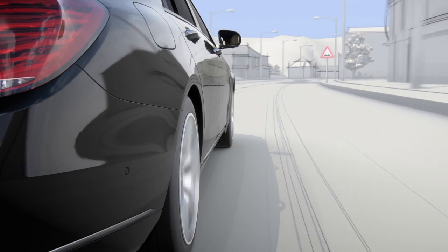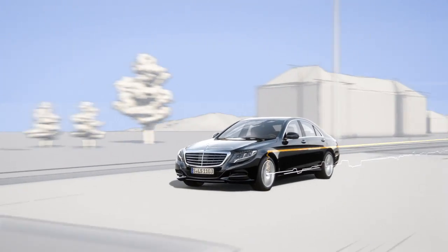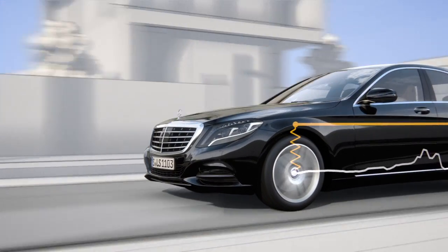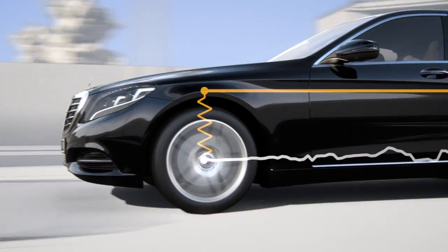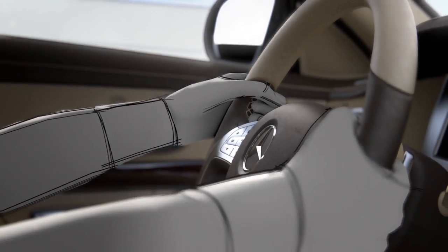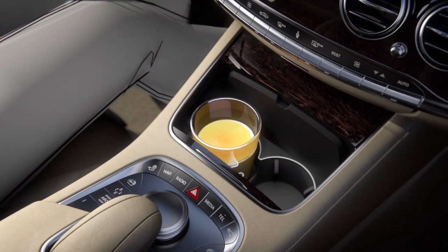Within split seconds, the suspension is prepped for the impending situation in order to significantly reduce any structural movement. The result is unprecedented driving comfort.